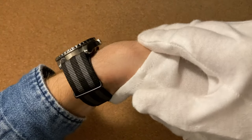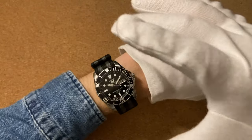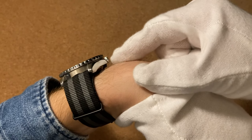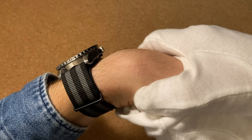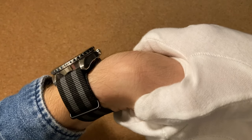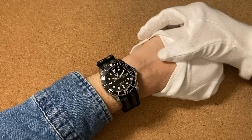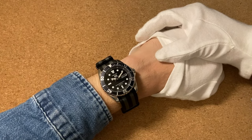Now what some people consider a problem with this is that they like this look otherwise, but the way the NATO strap makes the watch elevate from the wrist — because there are two layers of nylon underneath — the watch actually is elevated like maybe five millimeters or so. That makes the watch sit a bit larger on the wrist, and not everybody likes that, so that's why we have the two last ways of wearing the strap.